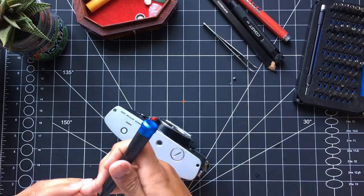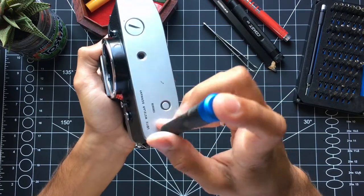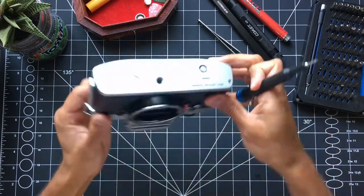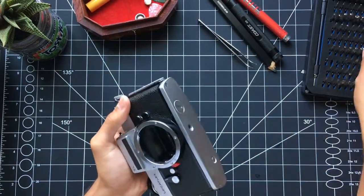All together it wasn't that bad of a repair — 50 cents for a positive terminal and now this camera is working perfectly. Hopefully you found this video mildly entertaining, if not a little bit useful if you're looking to repair a similar camera. Thank you for watching.